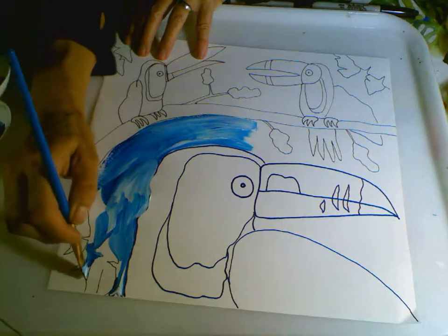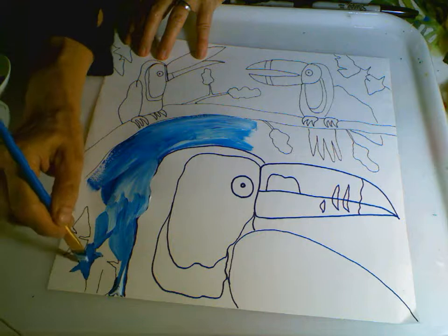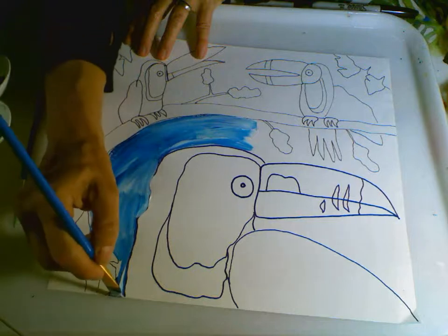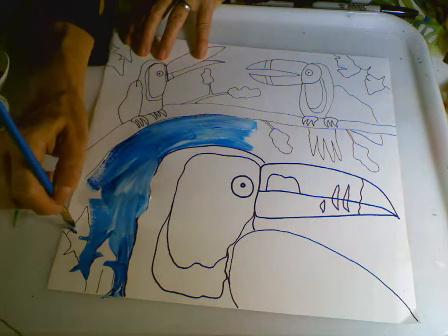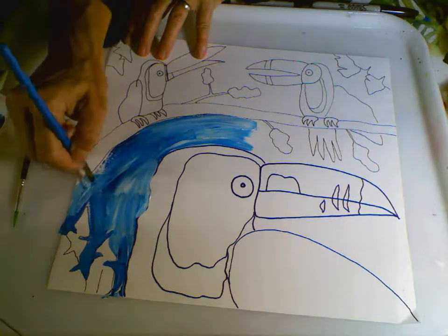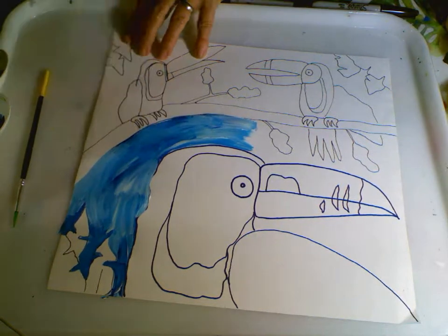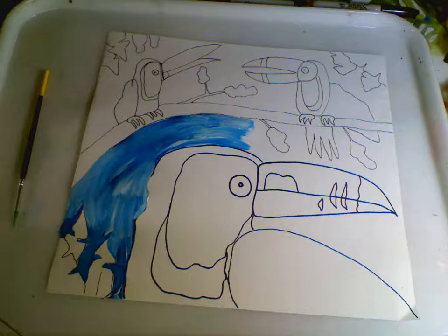I also didn't realize that the beaks change color as the toucan gets older. And I also saw a video on baby toucans — their beaks grow at a remarkable rate. The zookeeper said he went away on vacation and came back a week later and the baby toucan's beak had grown three inches. So they eat lots of fruit; I'm sure they need to keep up with that growth. After you get done applying the background color, you probably want to go in and add some of that color to those different leaves, and then you can start that exciting approach to giving color to your toucans.